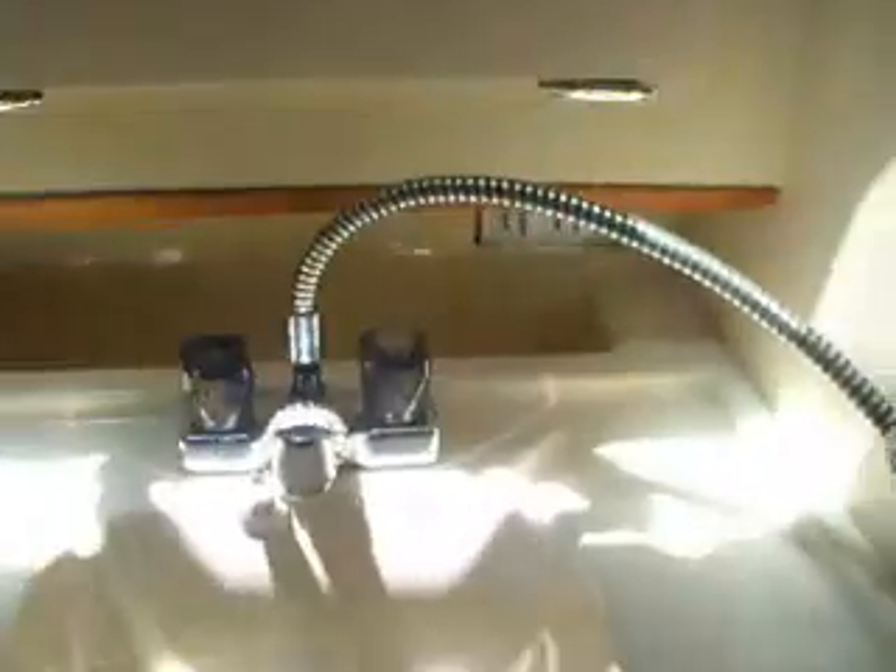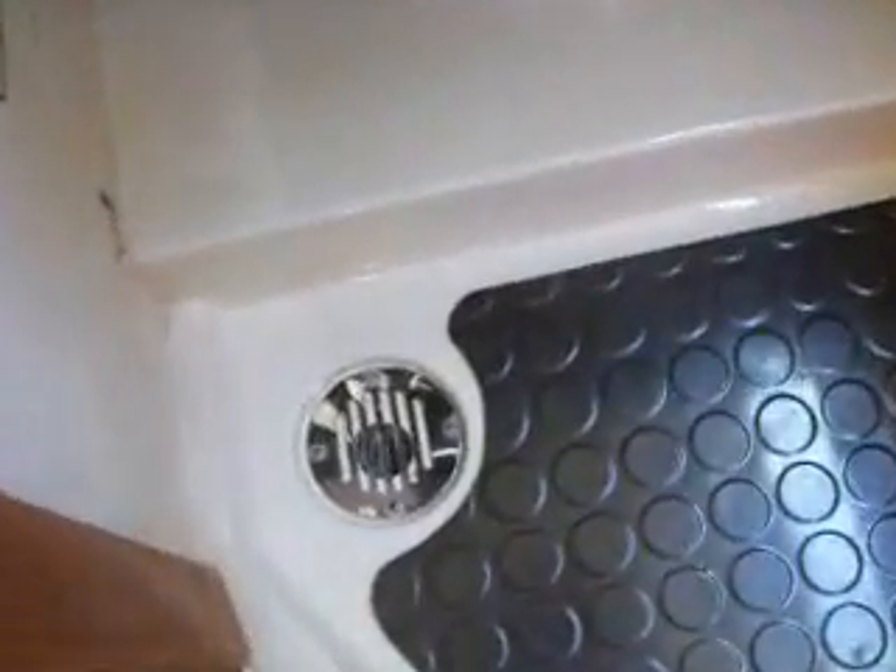We have a shower here in the head, detached to the sink. Here's the shower head. To shower, you lift this up and it redirects the water up into the shower head. There's a drain down here that drains the shower into the bilge, and the bilge pump pumps the gray water over.